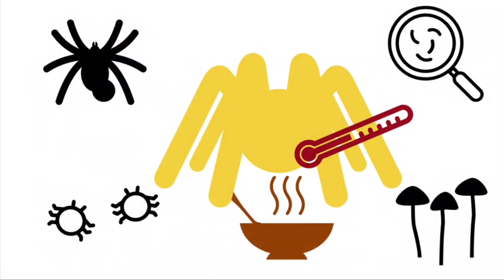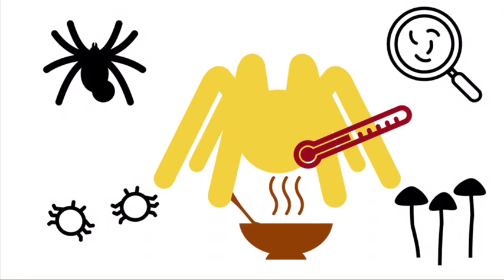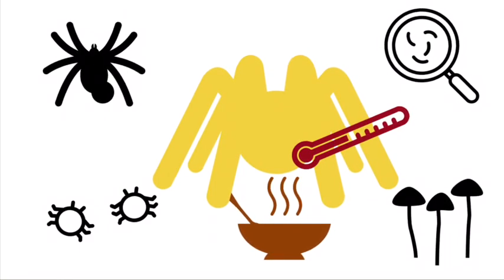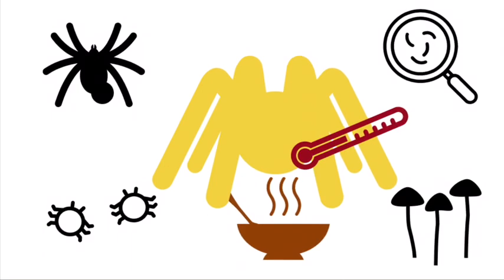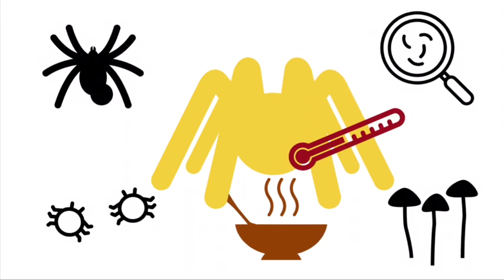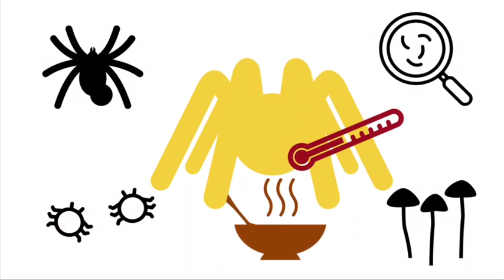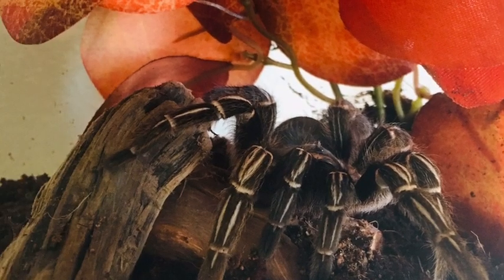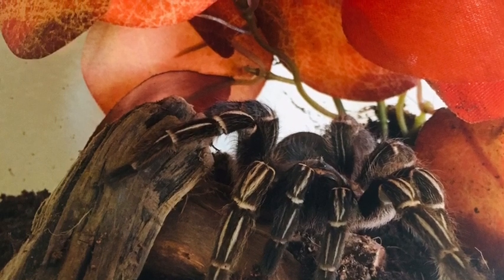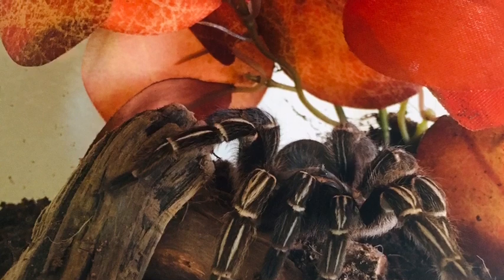It is important to find captive bred specimens. As I said before, this species is a little more uncommon in the hobby. Wild caught specimens can bring in dangerous parasites such as nematodes, or be infested with mites, fungal infections, have abscesses, and molt defects. Not to mention, buying wild caught specimens would encourage people to take these beautiful creatures out of their natural habitats.